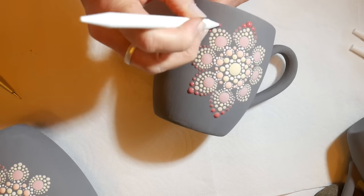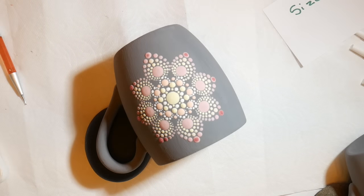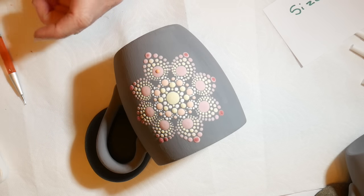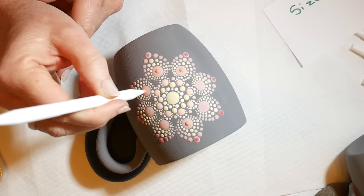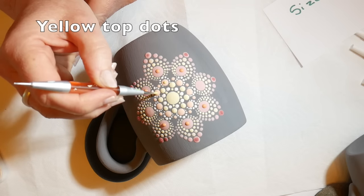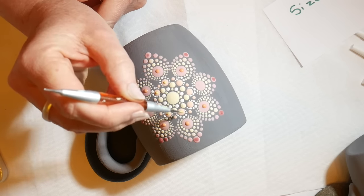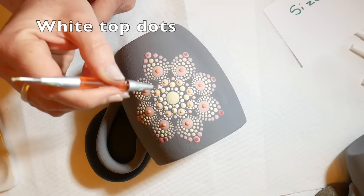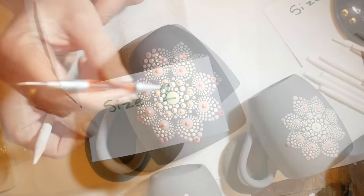You can see how I'm turning the mug, holding it with one hand and dotting with the other. Back to a size 3 — this is dried enough that I can do my top dots. I'm going to put orange on top of the hot tamale red, then some yellow on top of the orange, and then some white on top of the yellow. This will just make them stand out a little bit more.